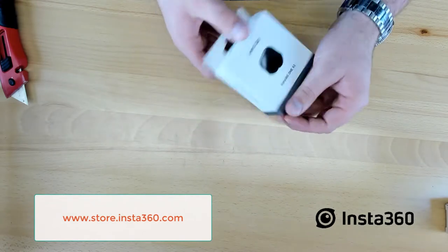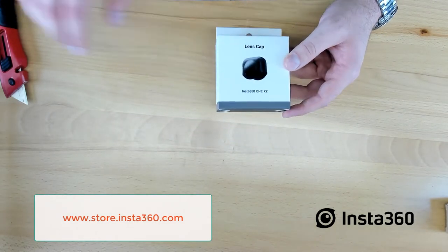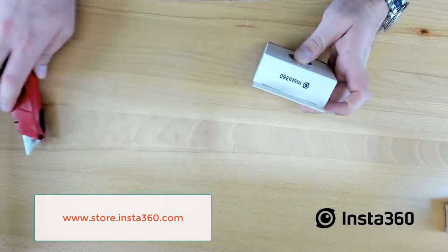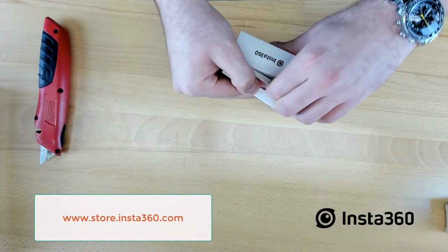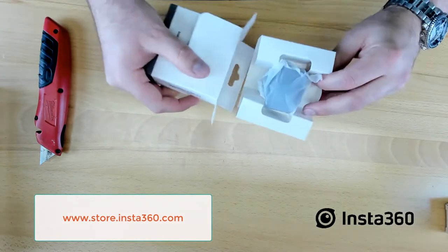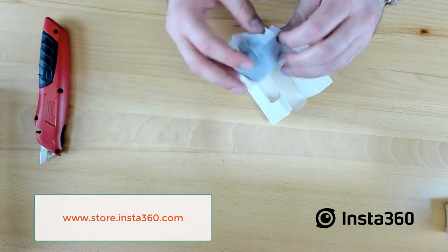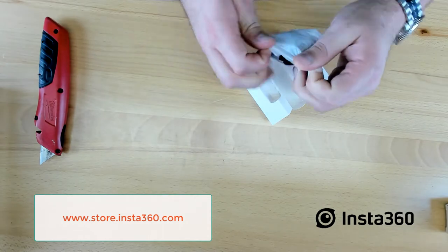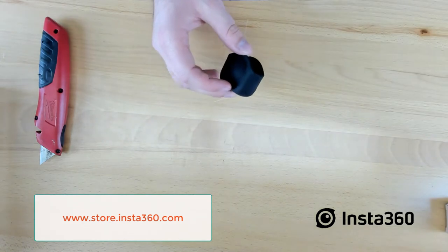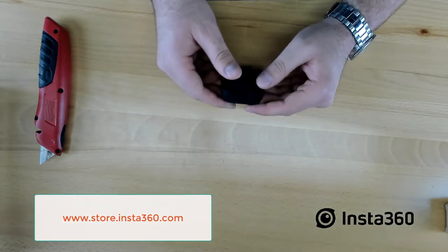This right here is the Insta360 One X2 lens cap. Let's go ahead and jump into this one as well. Obviously, you want to make sure that the lens is protected at all times. We work in a tough industry — we are not easy on our equipment — but hopefully this will make it a lot easier to take care of it. This looks like a nice rubber protector. Protect those lenses. Pretty simple.